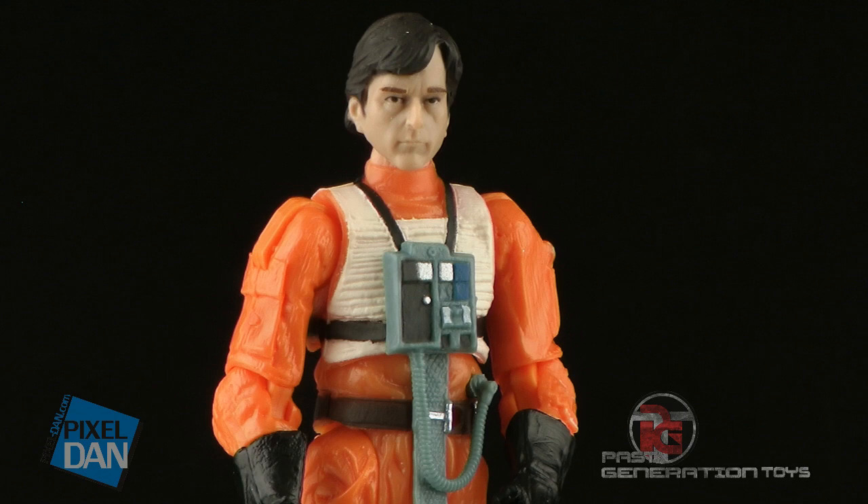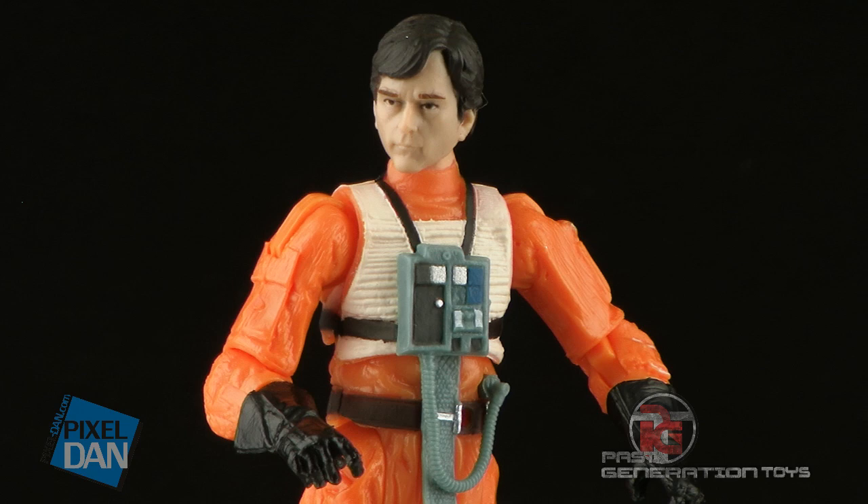Before we get into his cool accessories, let's take a look at the articulation on this guy. One of the great things about this vintage collection is they're making these great sculpted figures that also feature really good articulation.